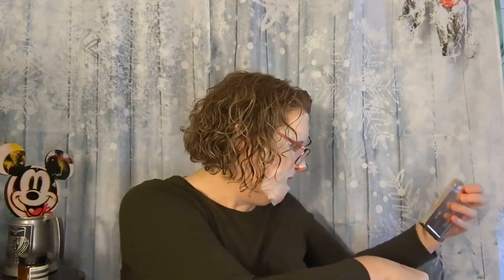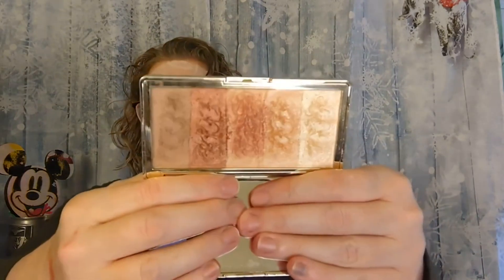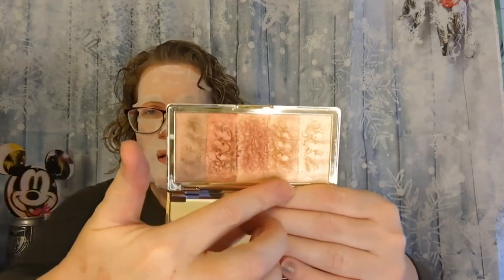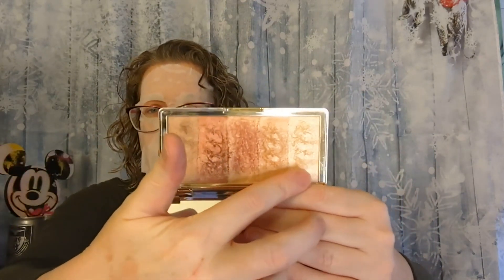I used the Illamasqua highlighter — it's a beautiful highlighter. I just don't reach for highlighters that much so it didn't get a ton of use, but I did use it and I loved it. It's very sheer on me so you get just a little bit of highlight, and that's what I like. That one's sticking around. I also used my Glodient, which I love. You can see I just kind of swipe across sometimes. I use it for a little bit of everything — I love this one.